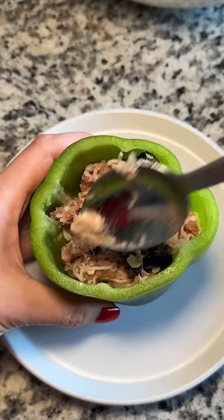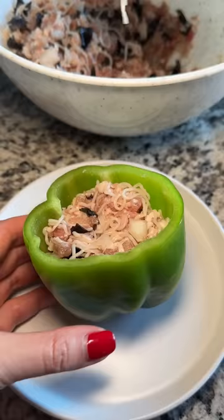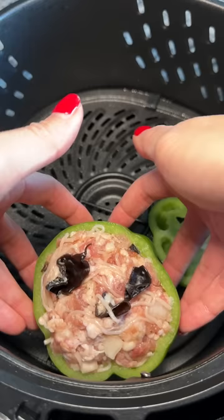While I was stuffing the bell pepper I was going back and forth on whether I wanted to add cheese. I decided not to since I didn't think it would work with the noodles and mushroom, but it possibly could. I've also got some more leftover meat so I'm open to suggestions on what I should do with it.